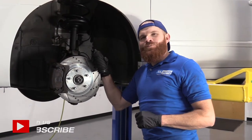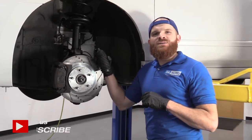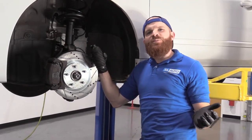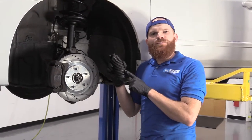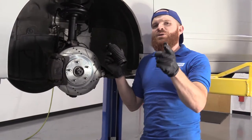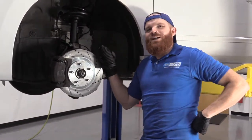Hey friends, it's Glenn here at 1A Auto. Today we're working on our 2010 Nissan Altima, and I want to show you something very basic. We're going to be removing the power steering rack bellows boot. Super easy — I can do it, you can do it too. If you need any parts, you can always check us out at 1AAuto.com.